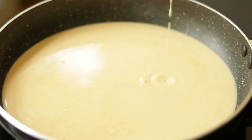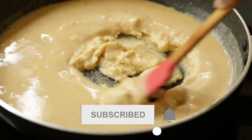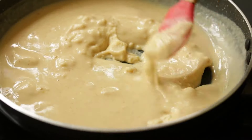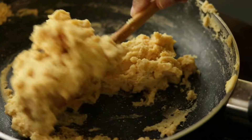Now heat a pan and pour this batter into it. On a low to medium flame, cook this batter till it becomes thick.